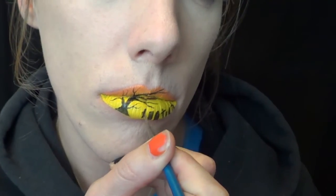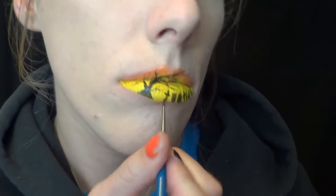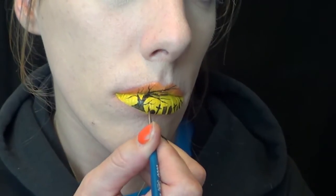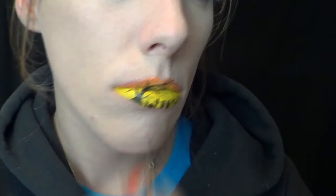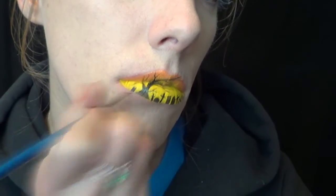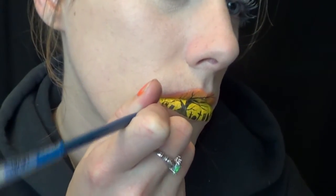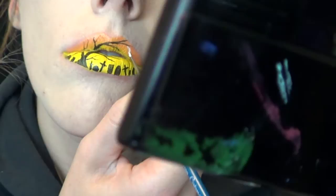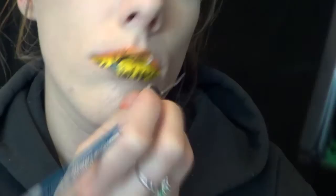I then continued the gravestones on the bottom. Then I grabbed my NYX lippy in the color Coconut on a detailed brush and I added a moon.